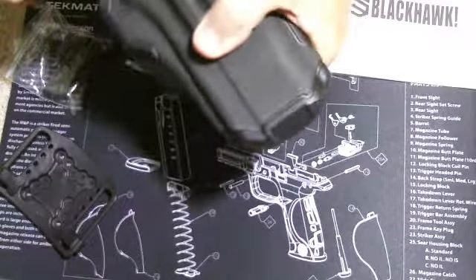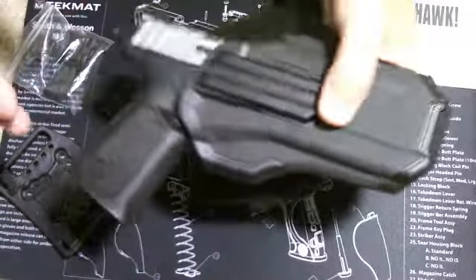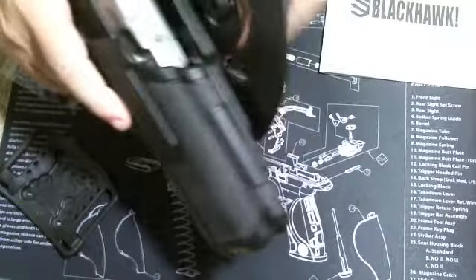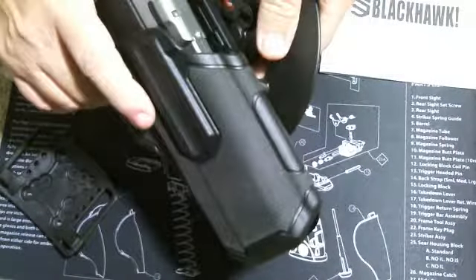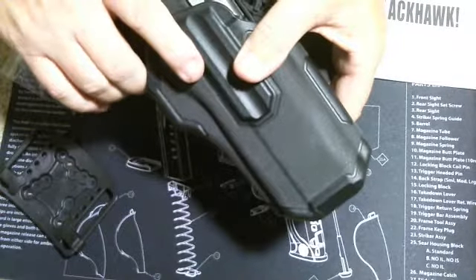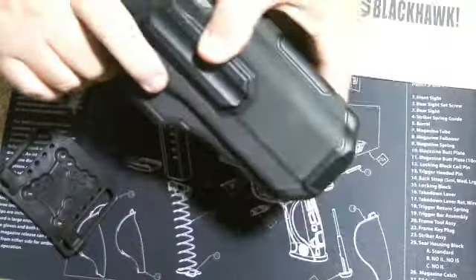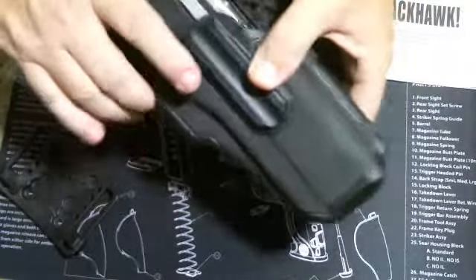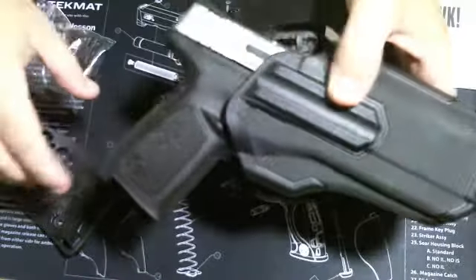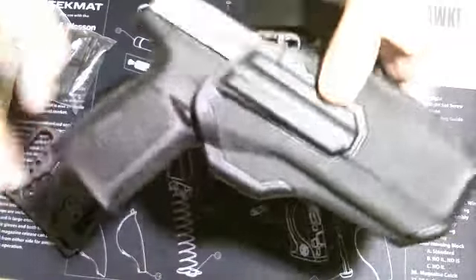All in all, it's a decent holster — needs some breaking in. I had some trouble getting that locking mechanism to line up. But I'd much rather have an issue with the return than the draw. The draw is not an issue at all. The return is sometimes an issue, and I think over time that'll go away. It does hold it in very well.